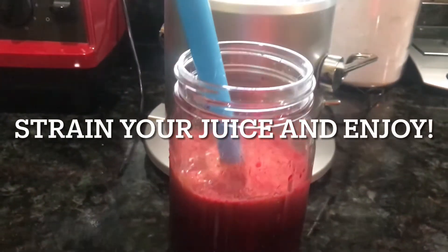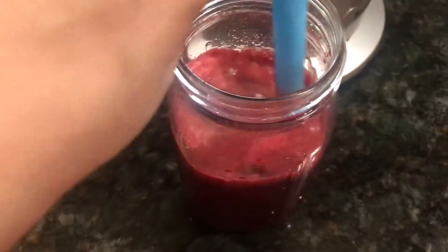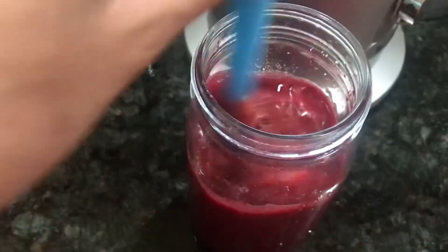This juice is good for digestion and kidneys, and it's good for an energy boost. Google the benefits of these ingredients for yourself. Have a great day.